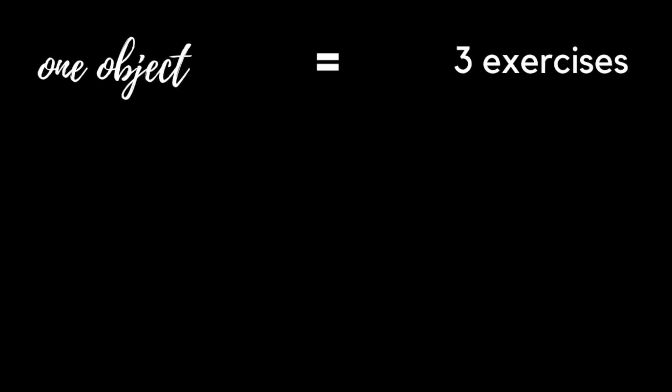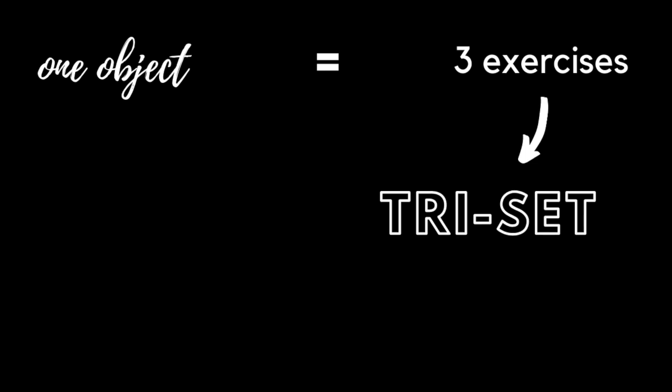With each object, you'll get three exercises. We're going to treat each object's exercises as a tri-set. So you'll do them one after the other with no rest, then you'll rest, then you'll do it again.